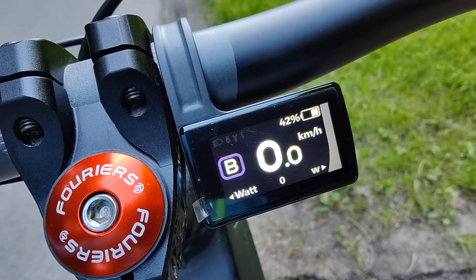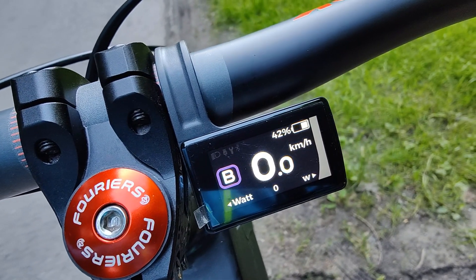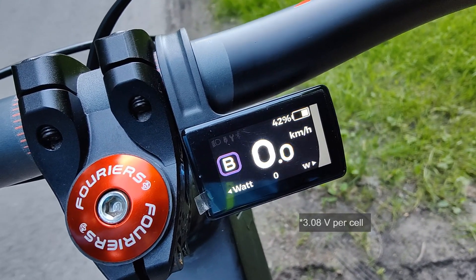We were at 40 volts total, which means it's something like 3-point-something volts per cell, because I have a 48-volt battery.